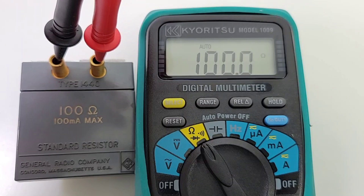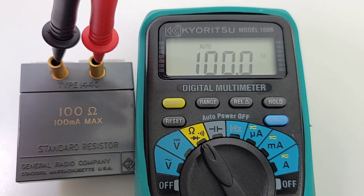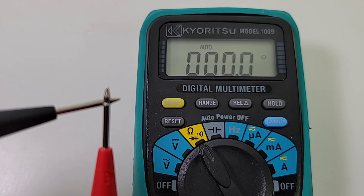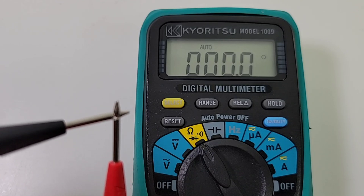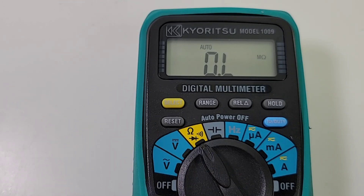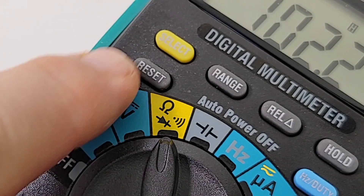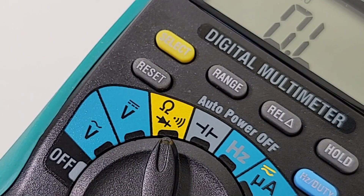All right, 100 ohm precision resistor — and look at that — very, very nice and accurate. Let's see if we have any resistance on these test leads. Nothing — beauty. These are some really sweet leads. Of course we could use that Rel feature, but in this case not necessary. We have that Reset key — by pressing it, all functions can be reset to their original position. The range setting, mode setting, and data hold are all basically nulled, and every function goes back to its initial place. So right now I have a hold on there — if I hit that Reset, you can see it just zeros everything and takes us back to square one.